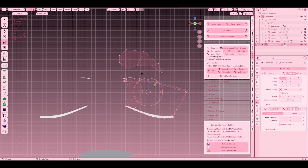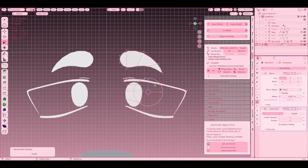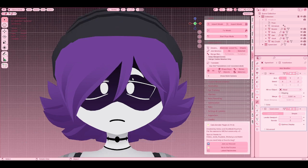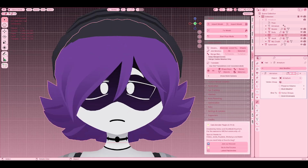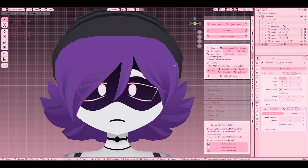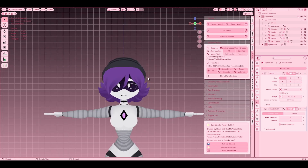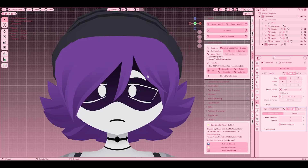Now you're going to notice the normals are flipped. Select all with A, then Alt+N, Recalculate Outside — easy peasy, lemon squeezy. So let's give her back her hair, make her not bald anymore. Just going to adjust the eyes to our liking, do Origin to Geometry. And there you go — that's how you make eyes. Really easy, really simple.